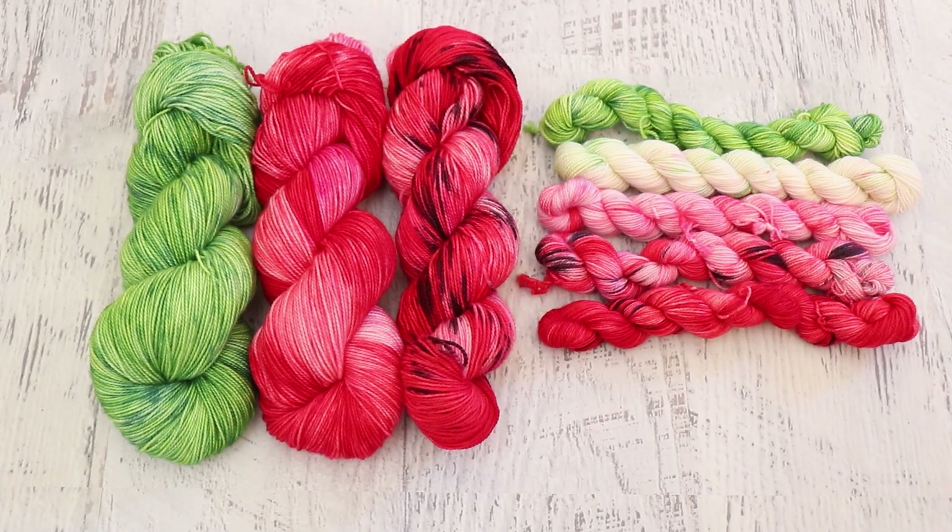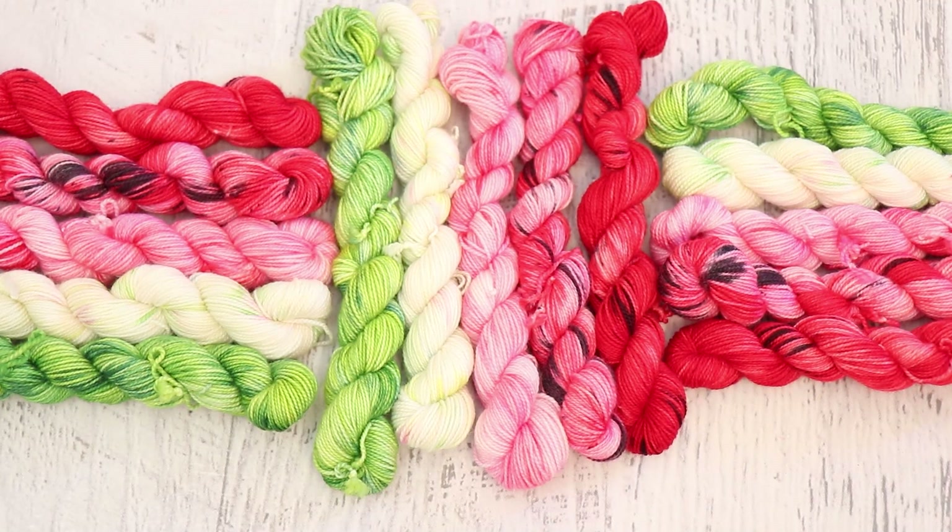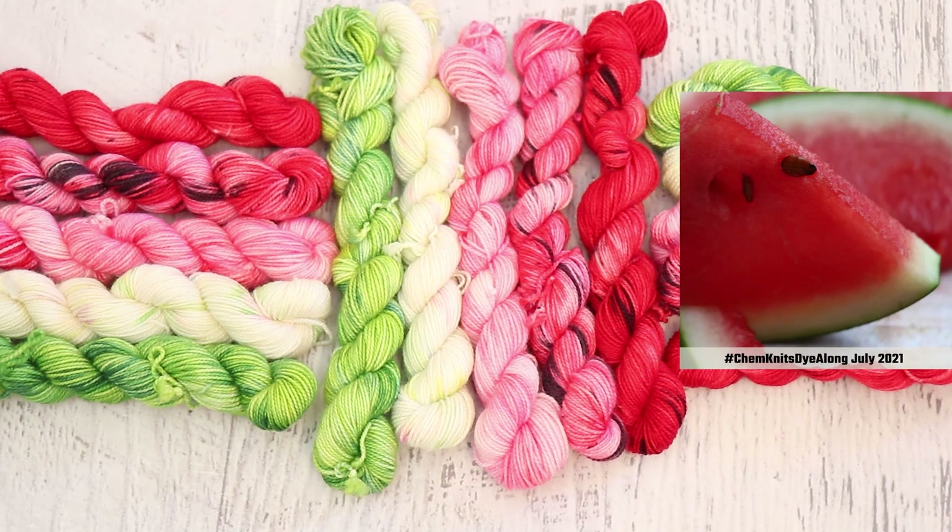Which version is your favorite? I am so proud of this mini set. I think a lot of times I focus on getting a fade where there's good transitions between each of the colors, and there isn't that easy transition because of the inspiration. But I think that this set fits that watermelon slice so beautifully.